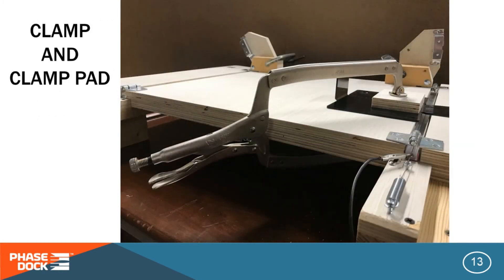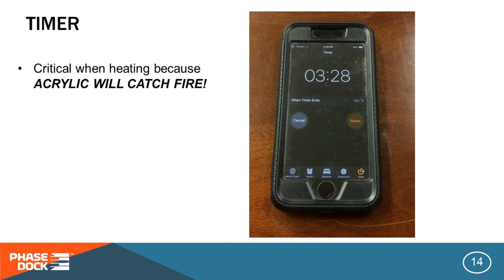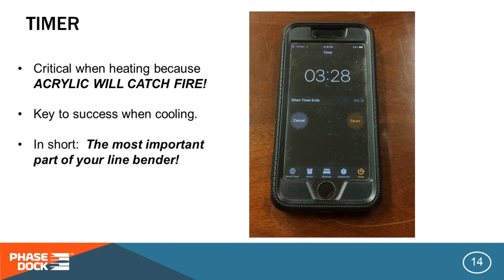You'll need a way to hold the workpiece down. While you can do that by hand, I like to use a clamp — I'm using a Vise-Grip 18SP here, with a clamp pad on the workpiece to distribute the pressure evenly. And finally, perhaps most important of all, you will need a timer. This is important because acrylic sheet will catch fire and it will burn enthusiastically. But before it burns, it will boil, which can ruin your part as well. If you don't heat it long enough, your part won't bend correctly or it will build up internal stresses. If you don't cool it long enough, your part will spring back out of the shape you want.